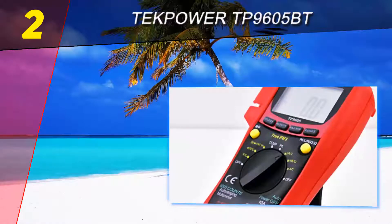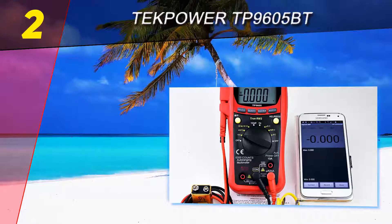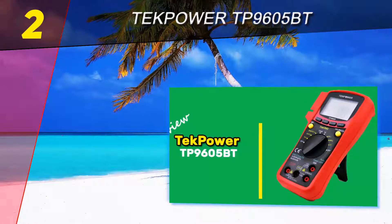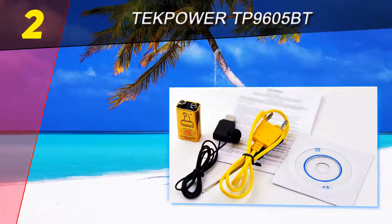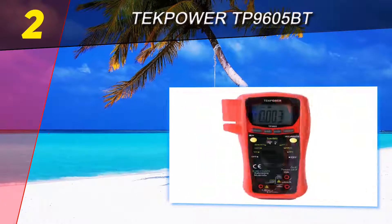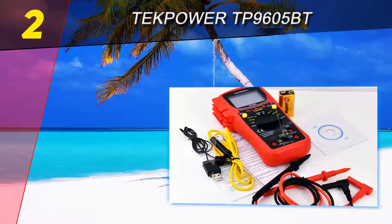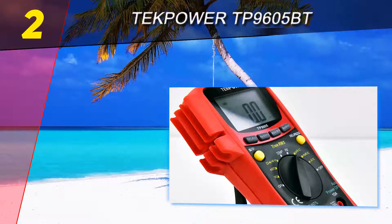Number two on this list is the Tech Power TP 9605 BT. Although the Fluke brand has dominated the market for the past few years, this model has an extra edge over other multimeters — it can actually be paired with a smartphone and makes use of its own app, which amplifies its functions to a large extent. This multimeter model can also be connected to your personal computer to download software for better performance. Tech Power has set the pace for others to follow in that direction.